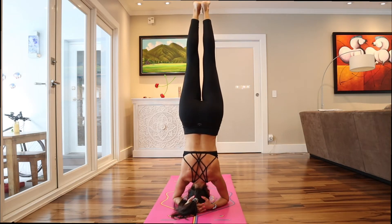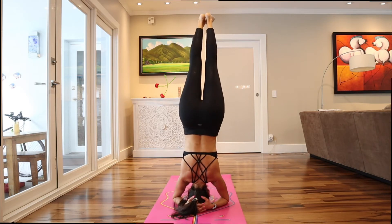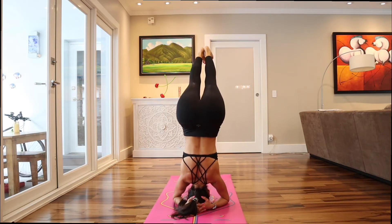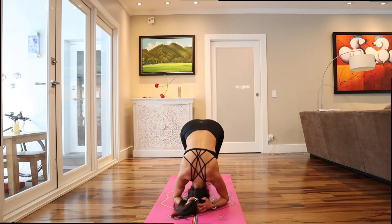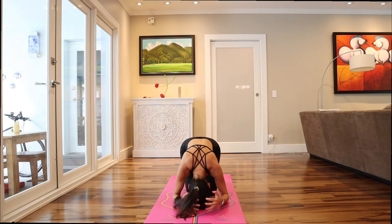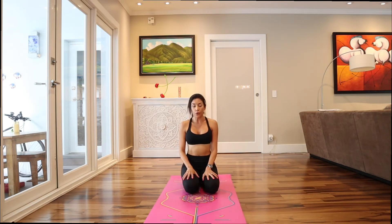Then it comes down. I encounter the balance and out. I breathe slowly when I'm doing it, especially when I'm coming down.